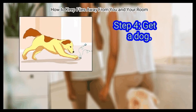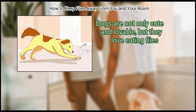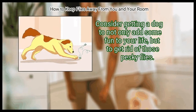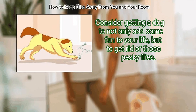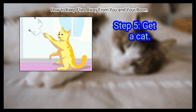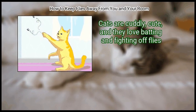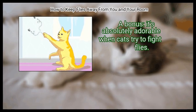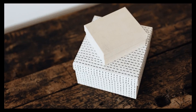Step 4: Get a dog. Dogs are not only cute and lovable, but they love eating flies. Consider getting a dog to add some fun to your life and get rid of those pesky flies. Finally, get a cat. Cats are cuddly, cute, and they love batting and fighting off flies. As a bonus, it's absolutely adorable when cats try to fight flies. We hope this is useful to you.